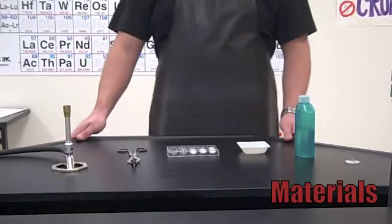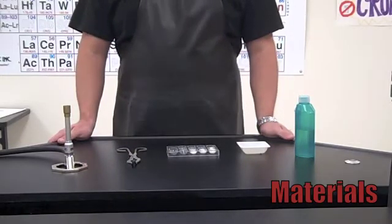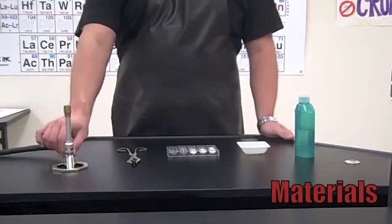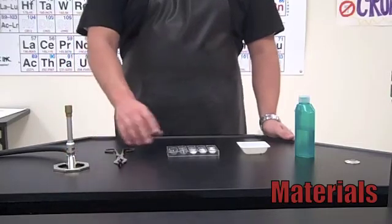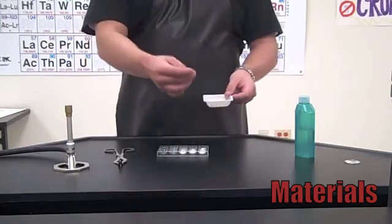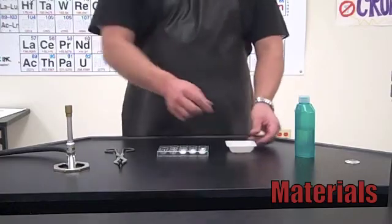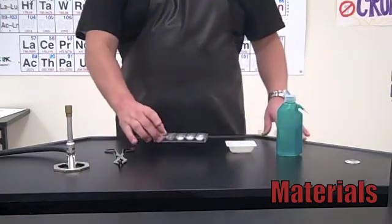Today we are going to be doing the flame test lab. The equipment that we need includes a Bunsen burner, a pair of tongs, a mini well plate, a wayboat with some q-tips, and distilled water.